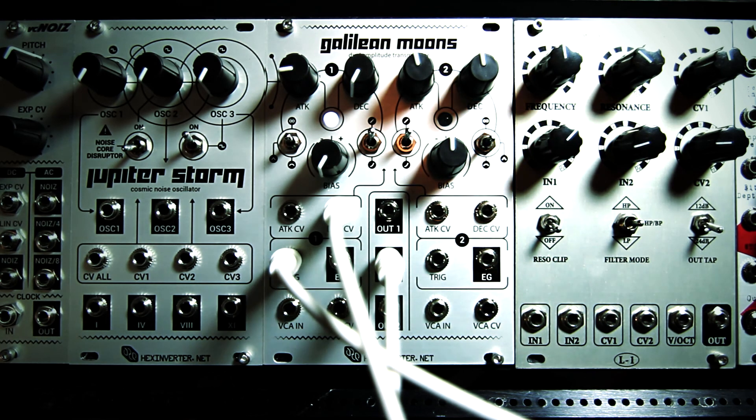Rack modules will be arriving at dealers sometime in December of 2013. Be sure to check out upcoming videos for more demos, and check the links below for audio demos of the noise outputs from Galilean Moons and Jupiter Storm normalized together.